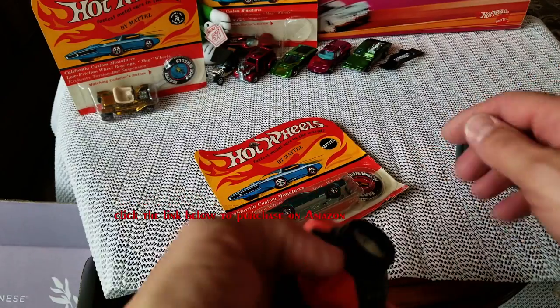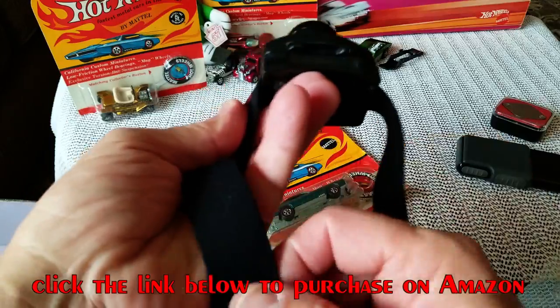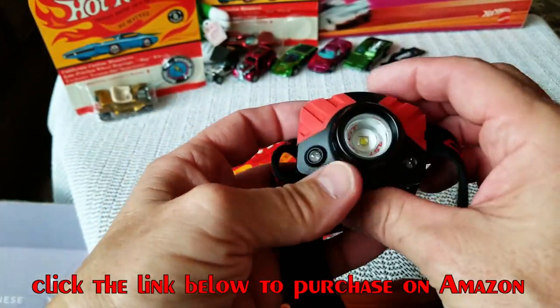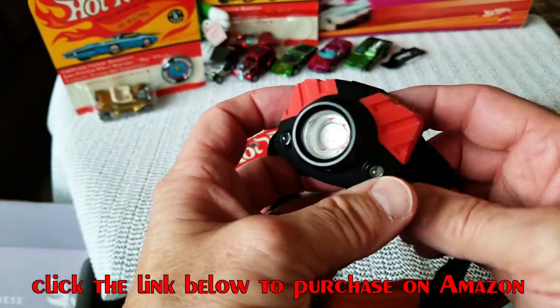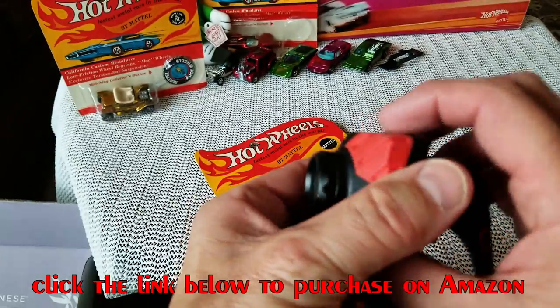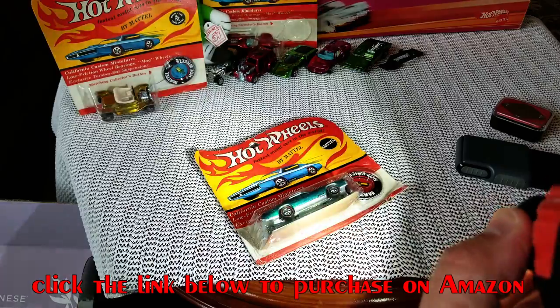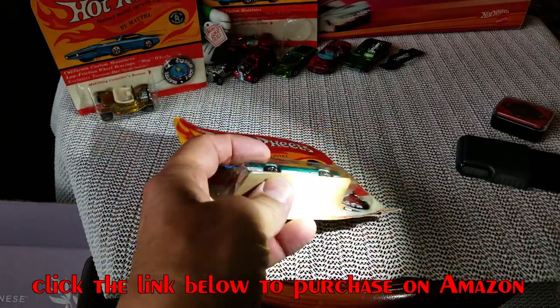Whenever I'm looking at a Hot Wheels collection or at a convention, I always use one of these — a Coast brand headlight I got from Costco. It's super bright and you can focus it down like a laser beam. I'll put this up here and take a close look at the car.